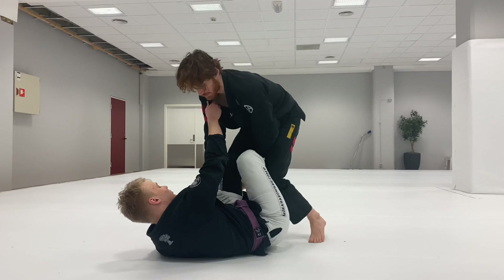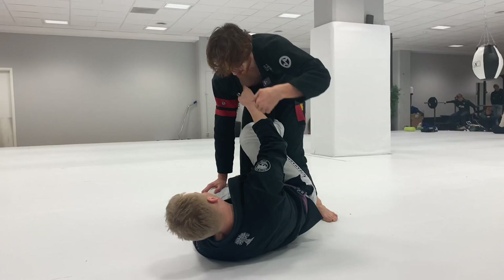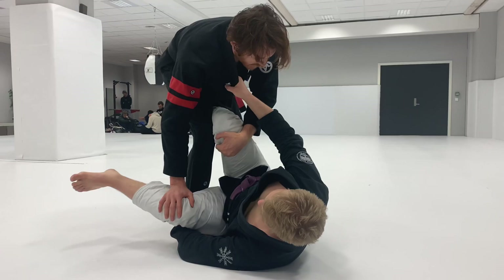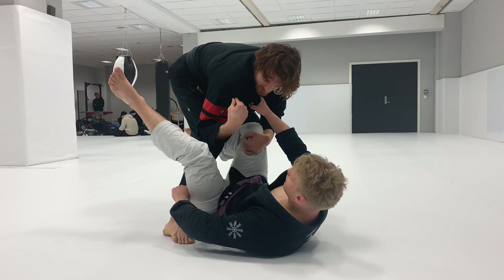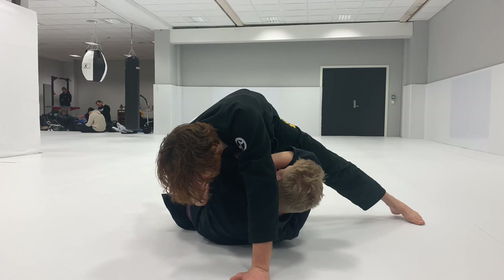So: I kill the De La Riva leg, trap, maybe he shields the knee to prevent the cut. I cup the knee, step out to the left as I snap him, my right arm tracks inside the thigh, I underhook and catch that tricep, rotate my upper body to the right, and my knee shoots through that way. There it is.